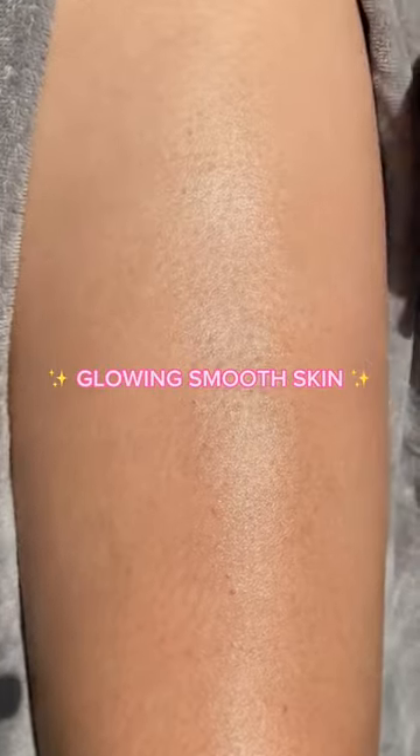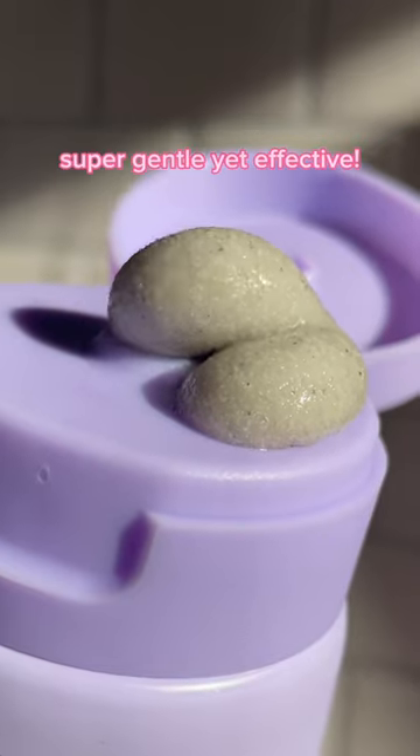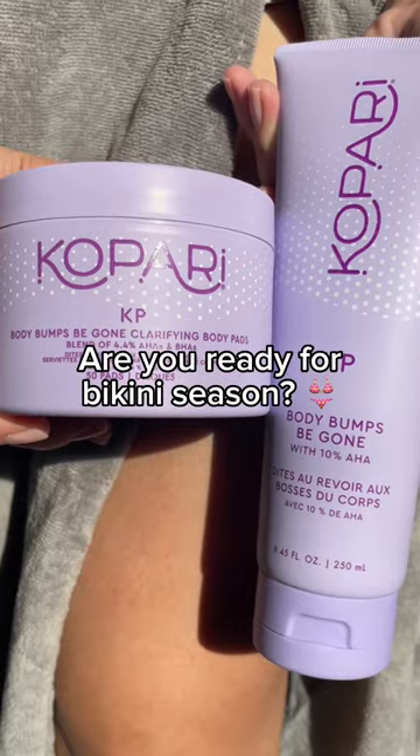And boom, glowing, smooth skin. This routine is super gentle yet effective. I'm ready for bikini season. How about you?